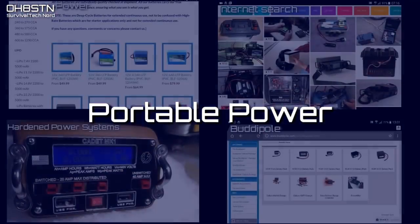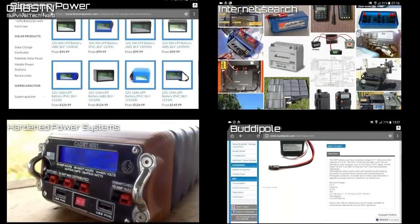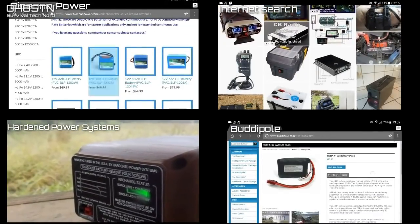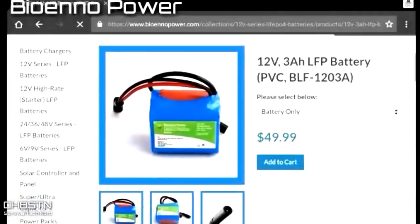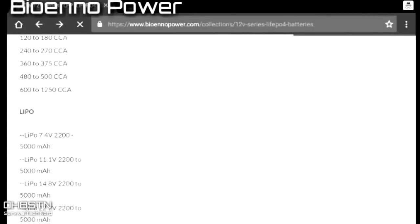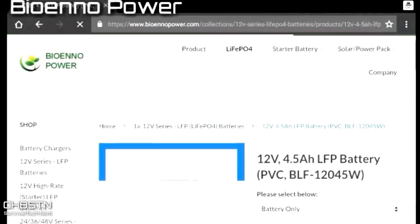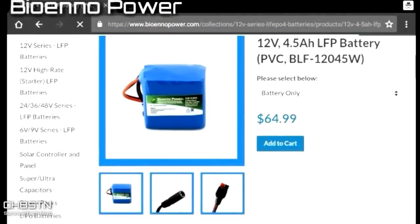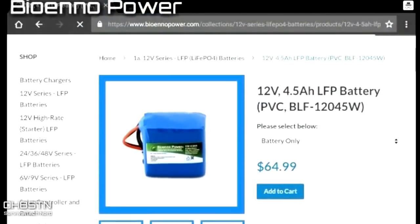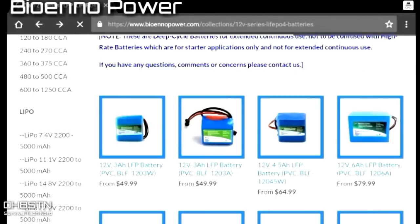Portable power is one of those topics that I'm extremely motivated about. I'll start by showing you a few of the commercial solutions on the market, then what I've come up with, and finally how to choose the right solution for yourself. BioEno Power is a company who provides lithium-ion phosphate batteries in a variety of different sizes. They seem eager to attract the attention of amateur radio operators, and that's justified. What makes their batteries interesting is they already come with battery management systems built in, so they are definitely worth checking out.